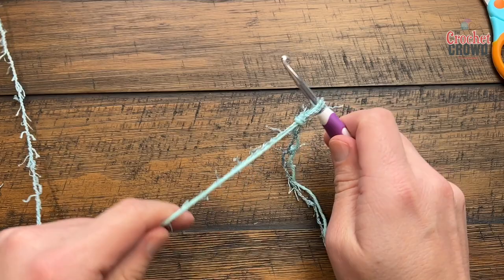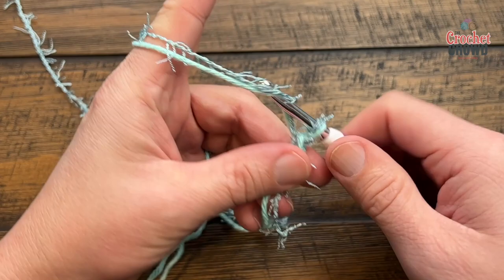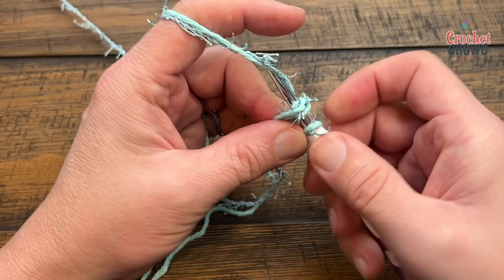Place your hook in and let's begin. Chain four: 1, 2, 3 — make sure both strands come at the same time — and 4. Then place the hook into the beginning, yarn over and pull through, and that's the beginning ring.